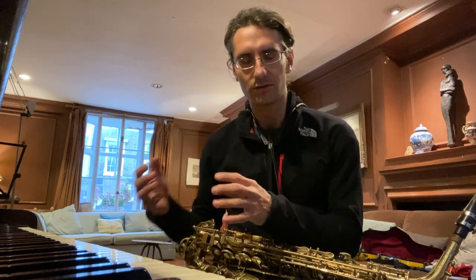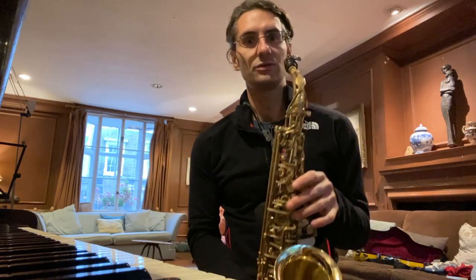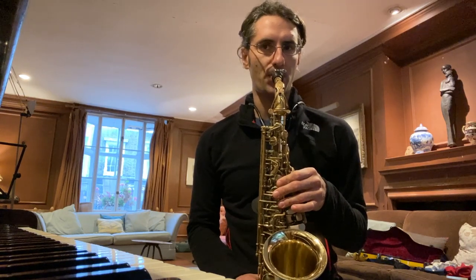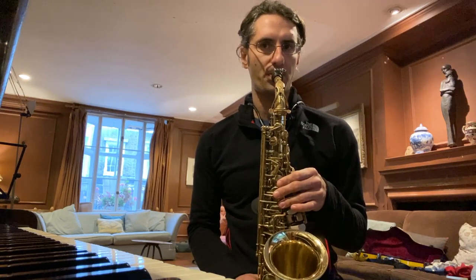Hey guys, Martino here at the London Saxophone School. I thought of making a very short video regarding the embouchure and what you can do to get a nice sound if you're struggling. I just finished a lesson and my student was struggling a lot in getting a nice and polished sound — he was getting something between a sound and a squeak.